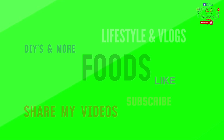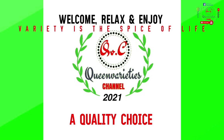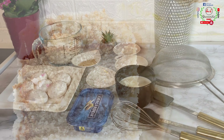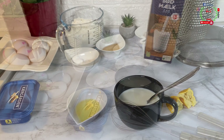Don't forget to like and subscribe to my channel, share my video with your friends and loved ones, and turn on your bell notifications for instant alerts anytime I upload new videos. All ingredients used for this recipe will be dropped in the description section — don't forget to check that.